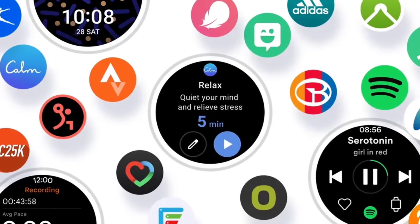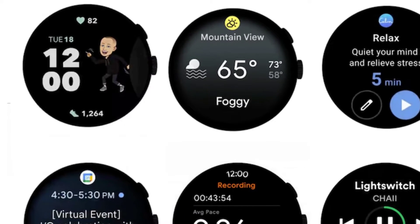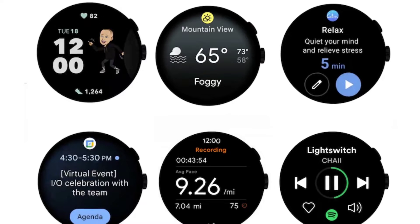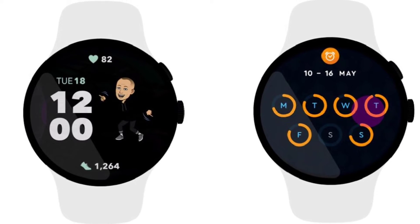However, it turns out that is not the case after all. When Samsung launched its Galaxy Watch 4 last year, which can be considered one of the best Android smartwatches in the market, the company confirmed that the wearable will not support Apple's iOS platform. However, it turns out that this limitation was not entirely for Wear OS and the Wear OS 3 platform.